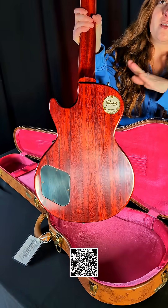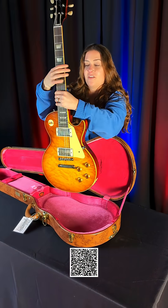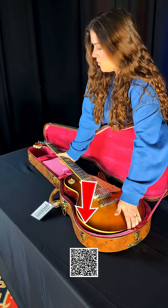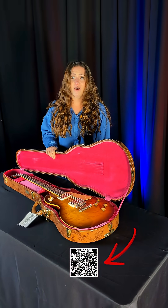With this guitar, it is a custom. We picked out the top specifically with Wayne from Gibson. Scan the QR code, take a look at some of the in-depth pictures and let us know — do you like it? Do you not like it?